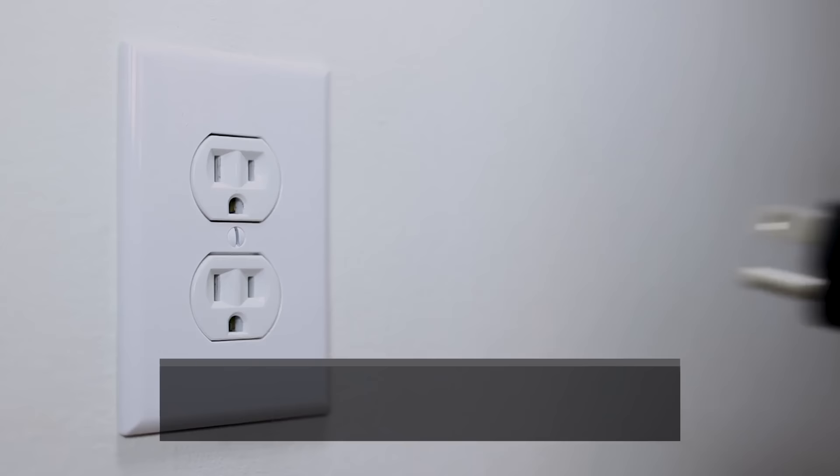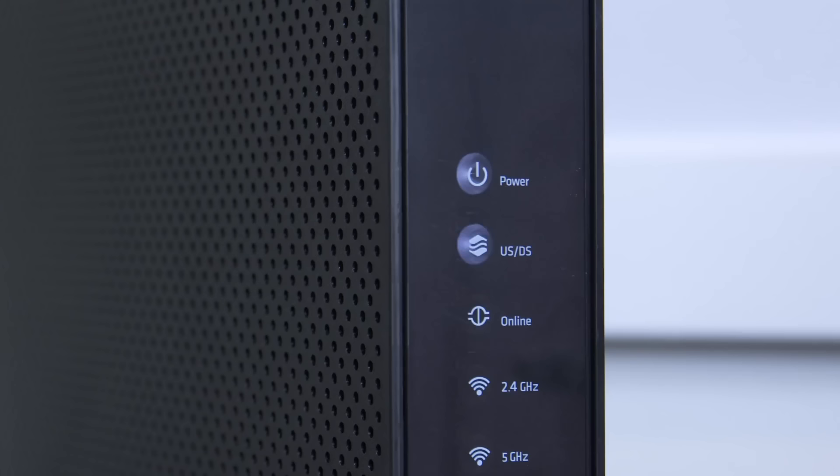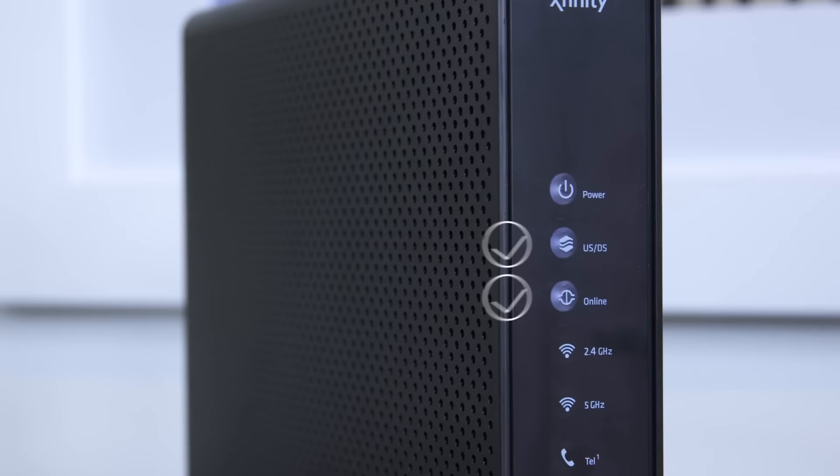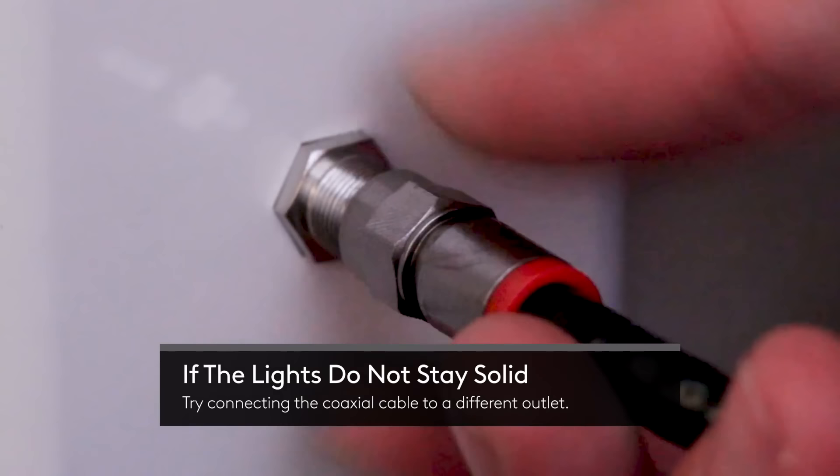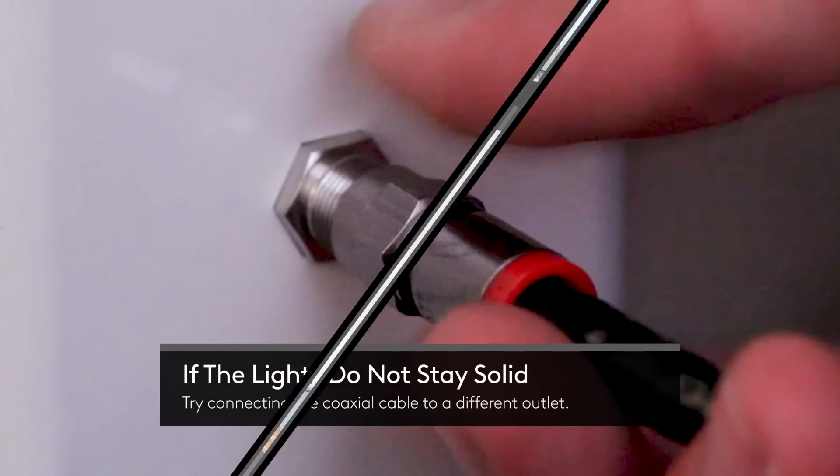Plug the other end of the power cord into an electrical outlet. These lights may blink for up to five minutes. Once they stay solid for at least a minute, you're ready to connect to your internet service. If the lights do not stay solid, make sure to try another cable wall outlet.